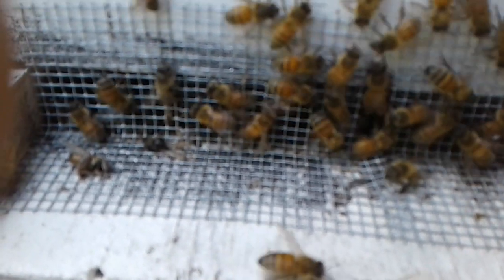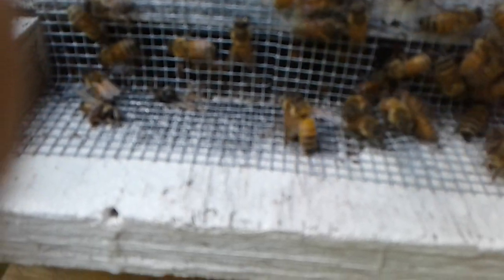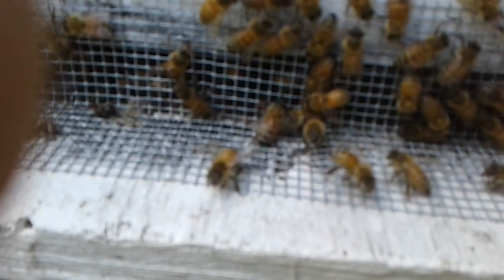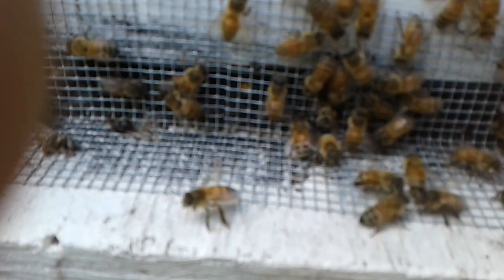How's that for accepting a virgin? I shook them out — a laying worker colony. They thought they swarmed. Thanks for watching.